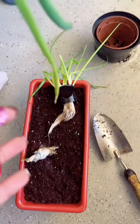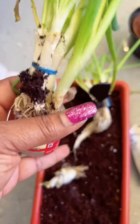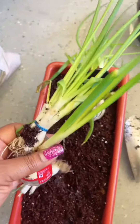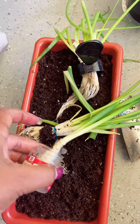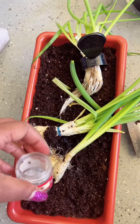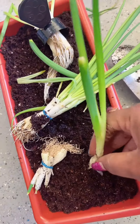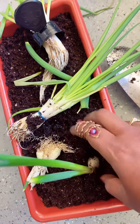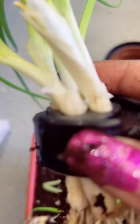Hey y'all, it's Lady Empress. Did you know that you could actually grow vegetables from leftover scraps? With non-GMO bunching onions that you purchase from your local grocery store or international grocery store, you can easily grow your own fresh produce right in your kitchen on the counter. No need for a green thumb or a big backyard garden.